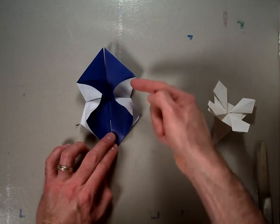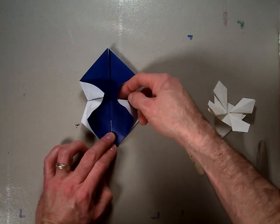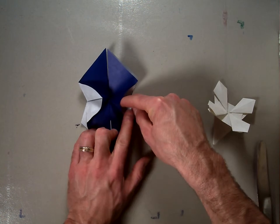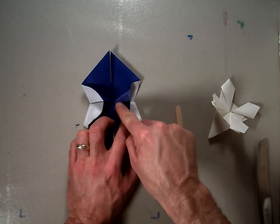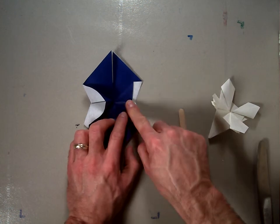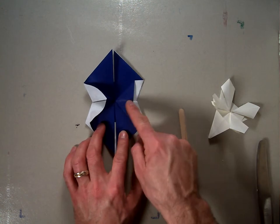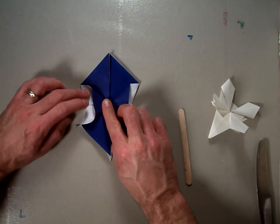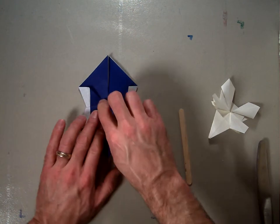Now take these two flaps — you can see that they're standing up a bit. Crease them right along the center line that we already have, and squash fold it again. Pull these flaps down, line this center line up, and squash fold it so it lays flat. It'll look something like that when you're done. Then repeat that step on this side — squash it down so that line goes right along the center, and it should look something like that when you're done.